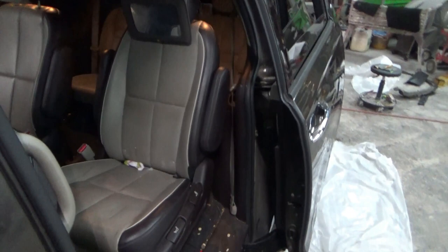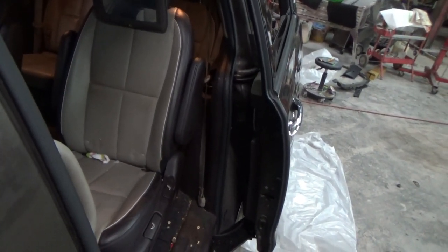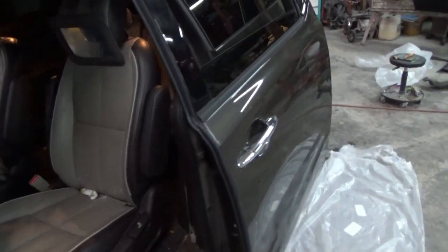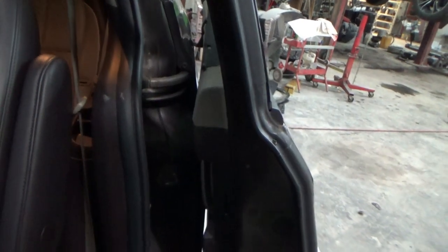We're going to give you a quick little video here on removing the door panel on a 2015 Kia Sedona. It's the sliding door. Tight fit. How do you get that thing off? We're going to show you.